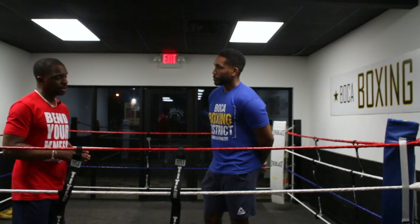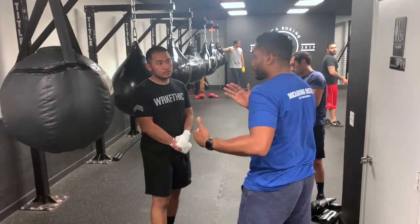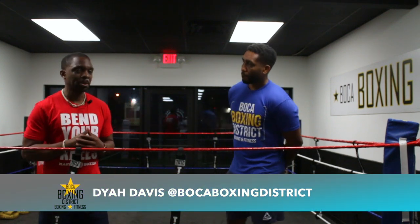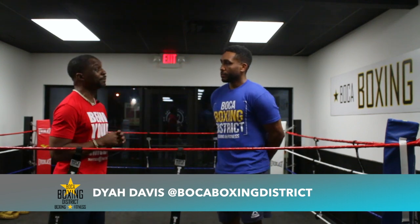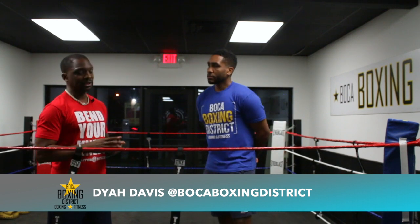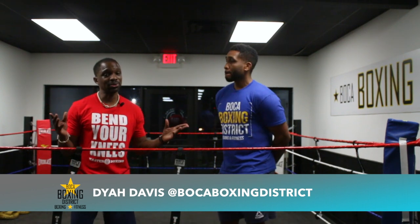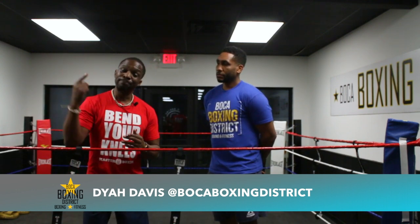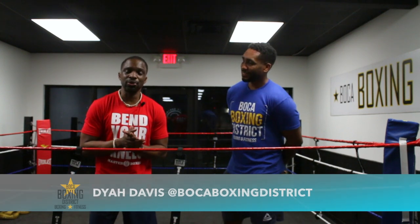It's a pleasure to come out here and chop it up like this. When you're coming to Boca Boxing down in South Florida, you're dealing with some of the best to ever do it. I appreciate what you're doing for combat sports at large — the lineage you come from shows how serious it is and what a privilege it is to train here. Until next time, be blessed. Follow Boca Boxing — this is Dyer Davis, we're getting it popping.